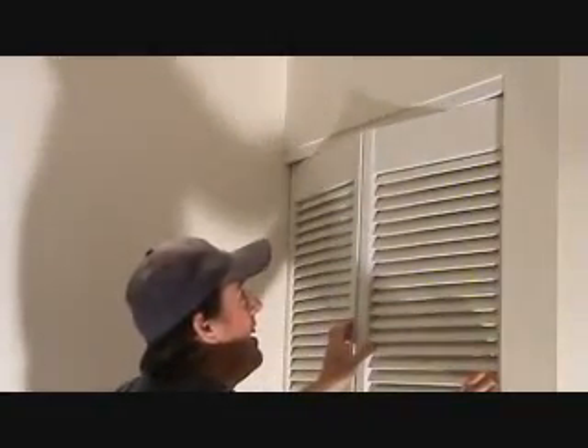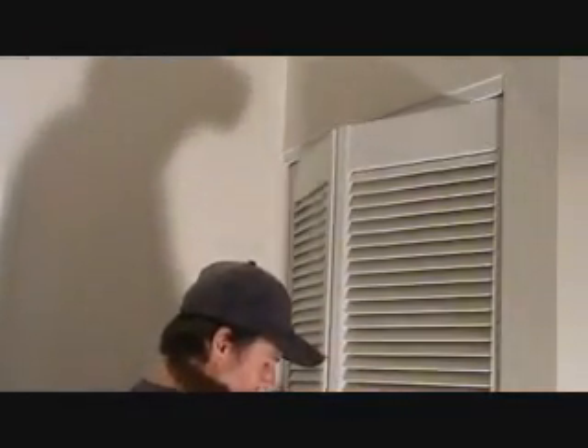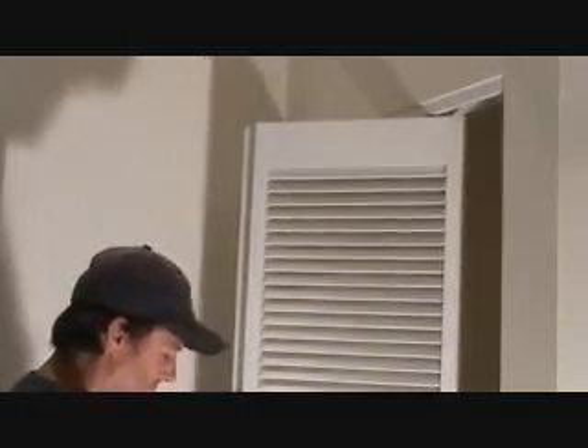Now it's hitting down here because I don't have the bottom adjusted yet. You want to be careful with that. Now I've got to go down there and adjust that bottom.